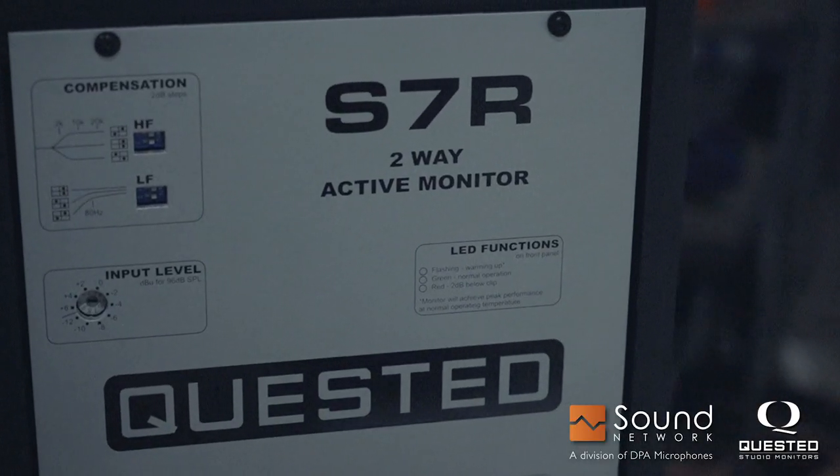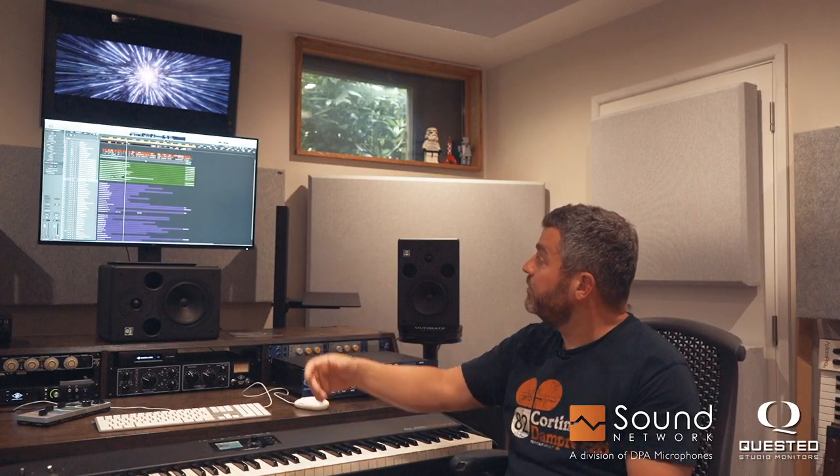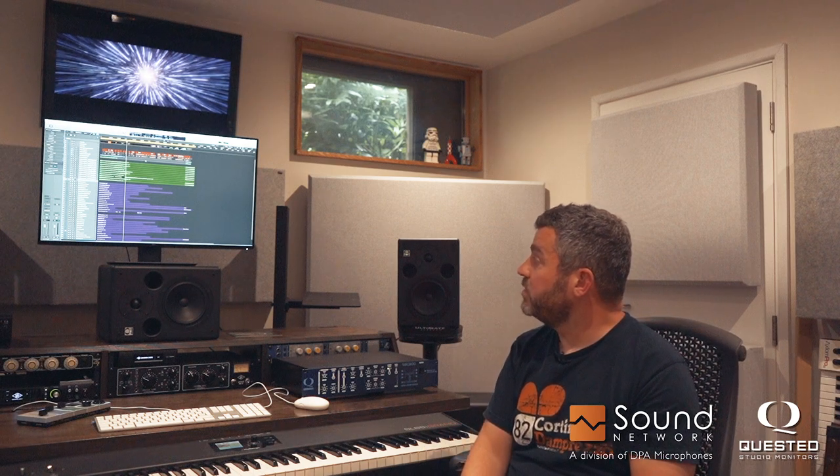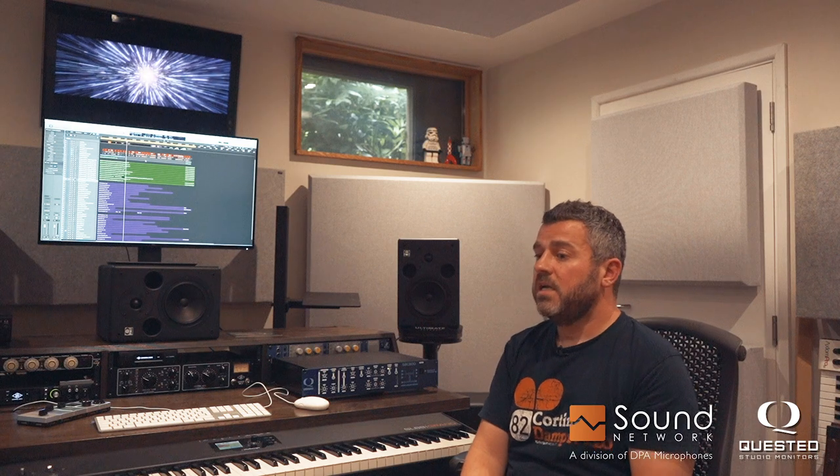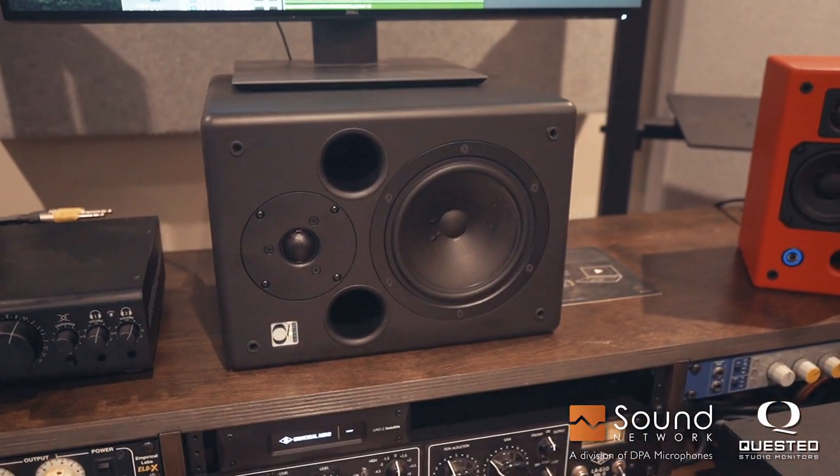The thing that I found most immediately apparent is how responsive the S7s are to really subtle change. So if you're working on a mix like this, you can see on the screen — everything in purple is sound design, everything in green is music. I've got tens of tracks here, all of which have their own requirements. And what you want when you're mixing is to feel like the closer you get to a final mix, the changes that you're making are more and more subtle.